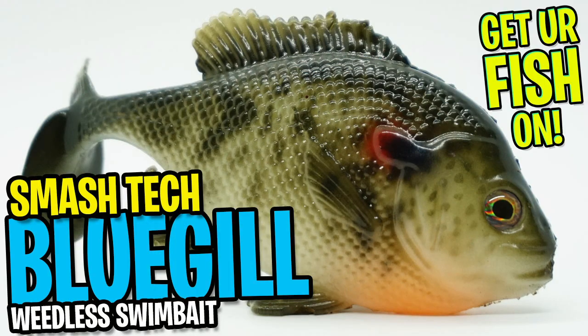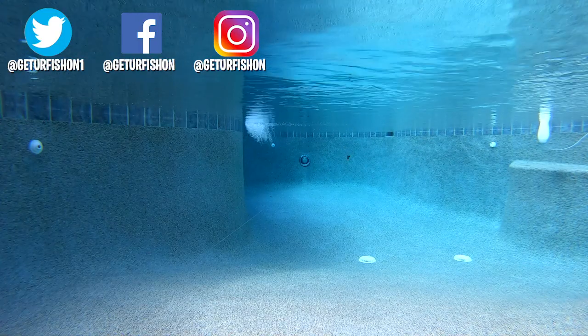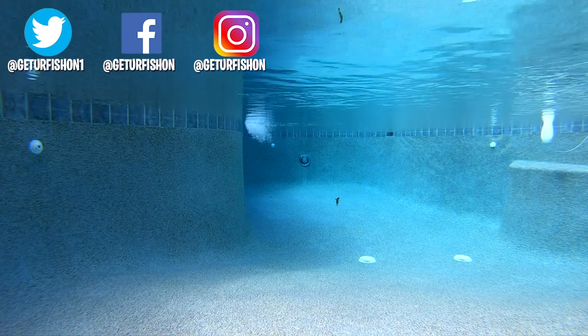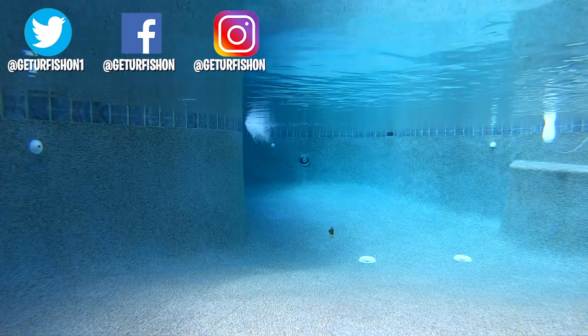Thanks for watching our closer look of the Smash Tech Little Weedless Bluegill Swimbait, and thank you for being part of the team. Hopefully you're happy, healthy, and able to go fishing. Take a kid fishing, get your fish on — we will see you soon. Cheers.